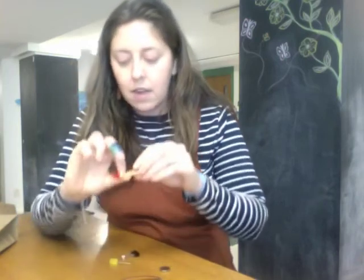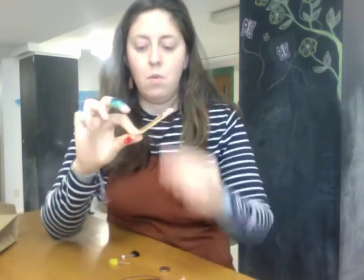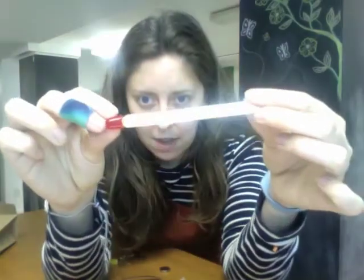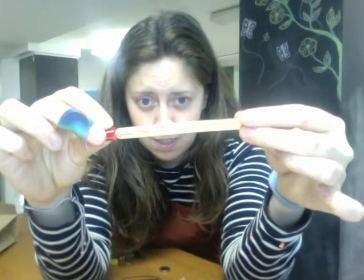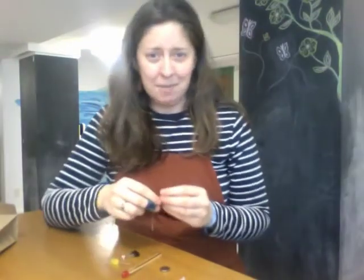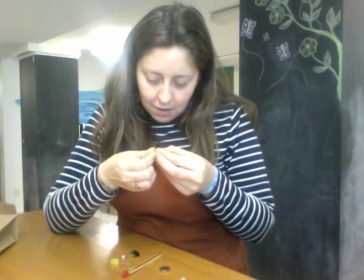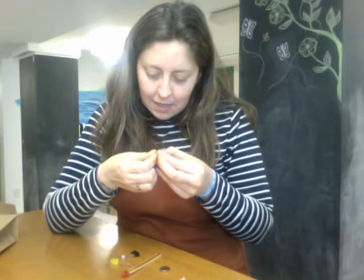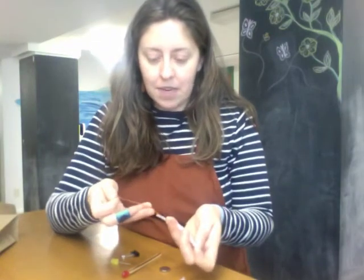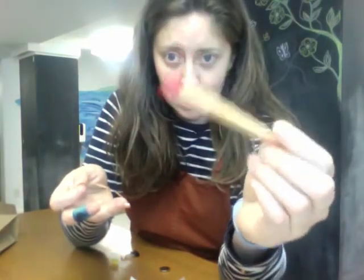There we go, got it peeled off. Voila! It went right up from the top. I know it's really hard to see because of the light — we're in a basement library, not a Hollywood studio with experts on lighting and mics. All right, so I'm gonna peel that second piece of tape and it's gonna go down the other side that doesn't have the tape yet.